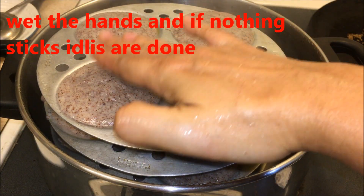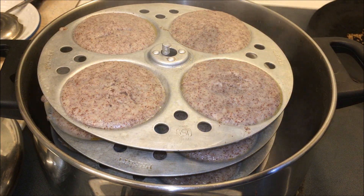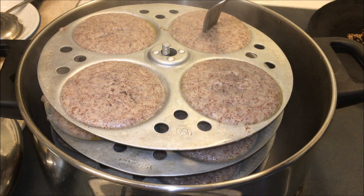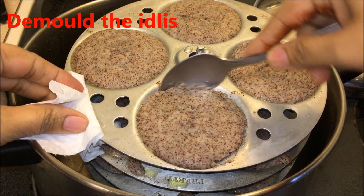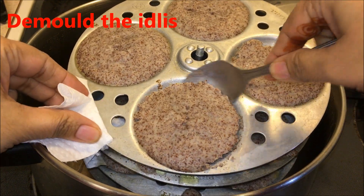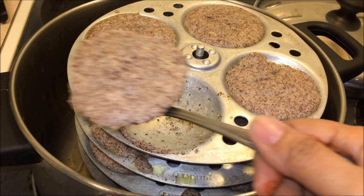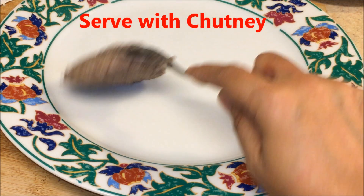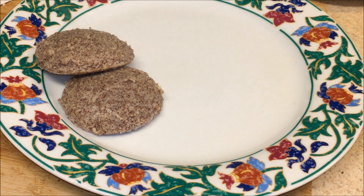Wet your hands and touch the idli — if nothing sticks to your hand that means the idlis are done. You can also use a fork to check. Nothing sticks, so the idlis are done. Demold them. Since we greased with oil it's easy to demold. Let them cool down a little before demolding. Once you turn off the gas, usually keep them covered for at least 10 minutes before demolding.